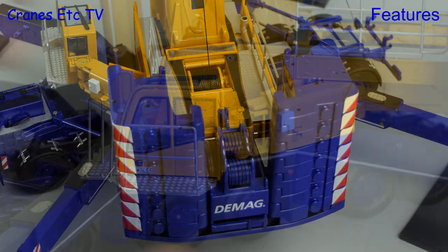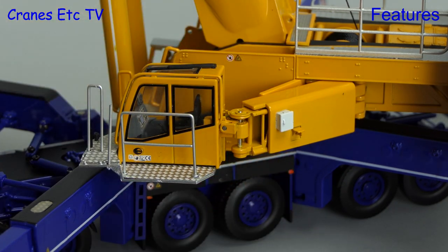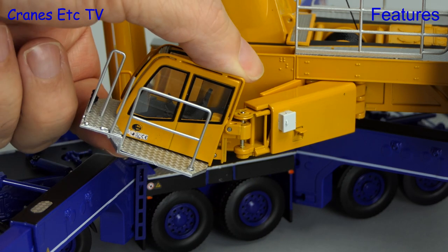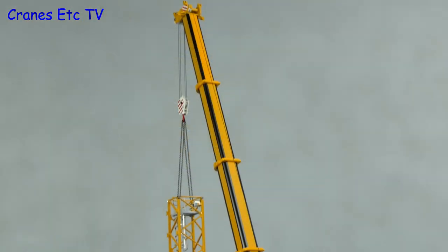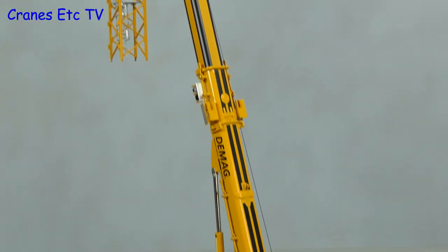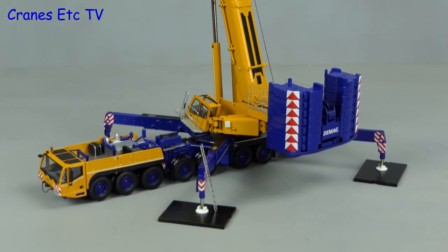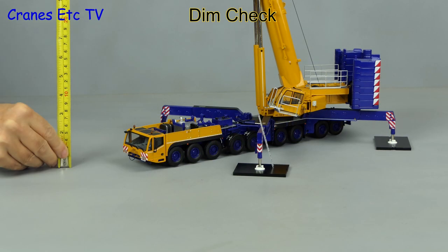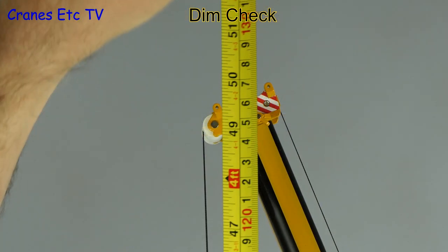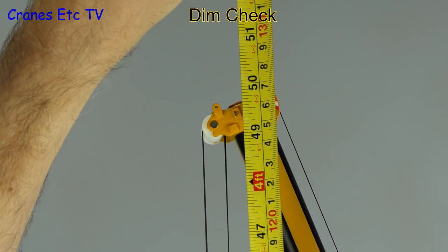There are a couple more aspects to the cab swing. It can be raised up enough to clear the outrigger beams properly and can also be tilted to help the operator's neck ache. With the boom fully extended let's do a dimension check — to the top it's about 50 inches or 127 centimetres.